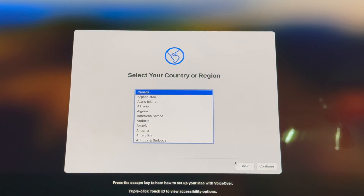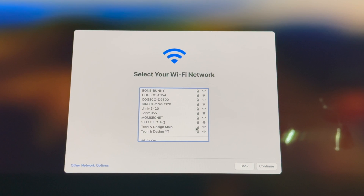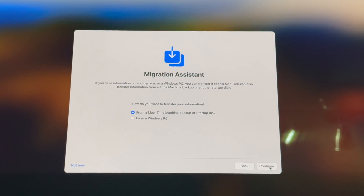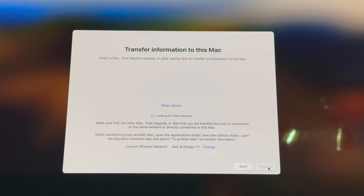After completing the Time Machine backup, turn on your new Mac and go through the normal setup process, including setting up your internet. During setup, you'll see an option to migrate your information — that's Migration Assistant. At that point in the setup — and only at that point — go ahead and connect your external hard drive. Wait for it to fully power on so it can be detected.